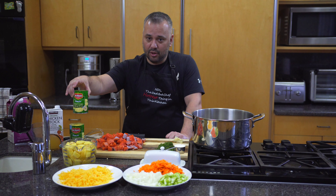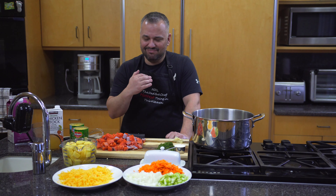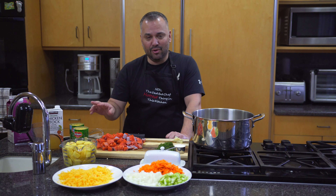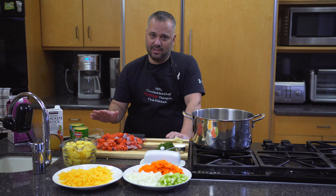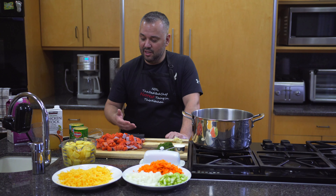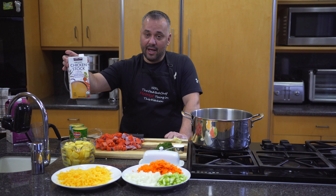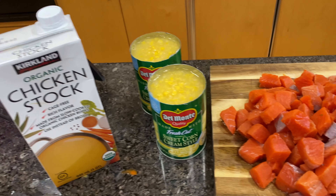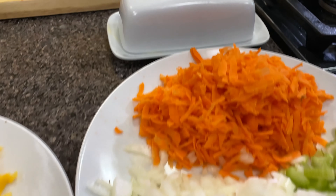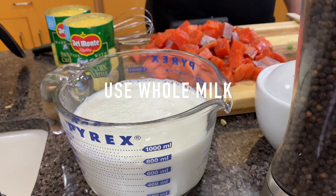Cream-style corn. I've done this before where I use regular corn and my kids are like, 'No, something's wrong with it, dad.' You have to use cream-style corn. My kids love it so much they have two cans. Normally you'd only put one, but the cream-style corn gives it a creaminess and flavor. I also use three and a half cups of chicken stock — you could use bouillon with warm water — and three cups of milk.